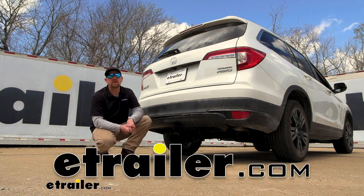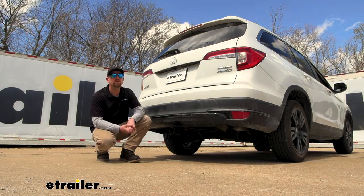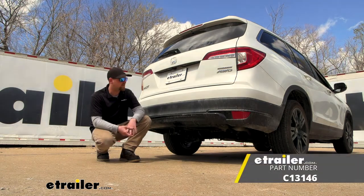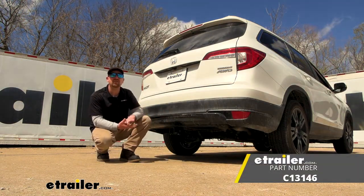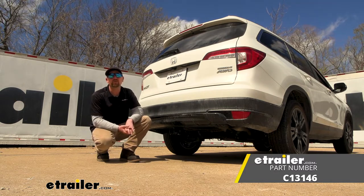Hey everybody, Ryan here at eTrailer. Today on our 2022 Honda Pilot, we're going to be showing you how to install the Curt Trailer Hitch Receiver. But before we do that, why don't we check it out and make sure this hitch is going to work for you.